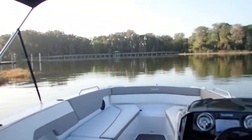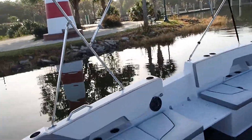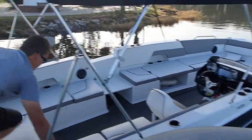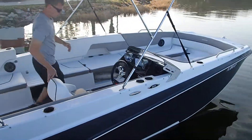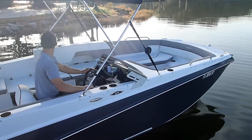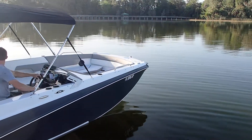And to show you just how great this boat runs, we're going to switch positions here. Dustin's going to jump on board and give you a quick little example of the maneuverability and the handling characteristics of this Glastron. Get it Dustin!